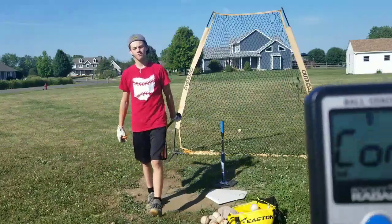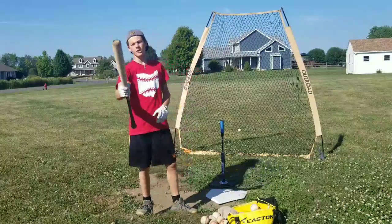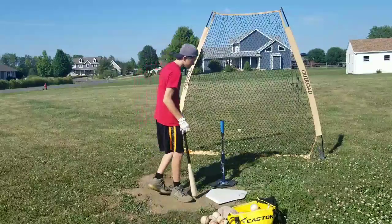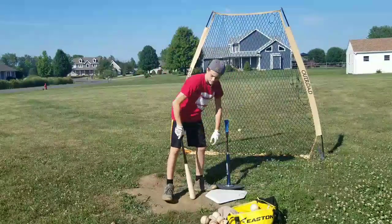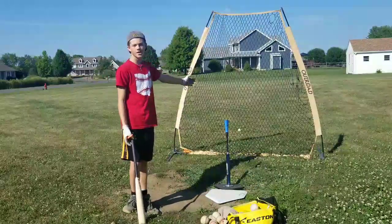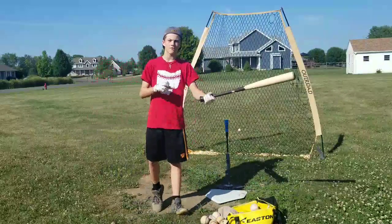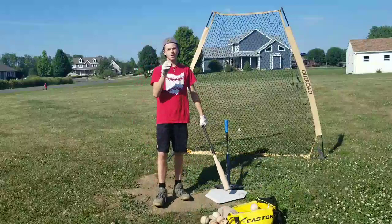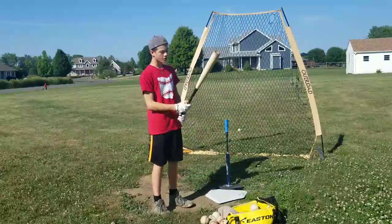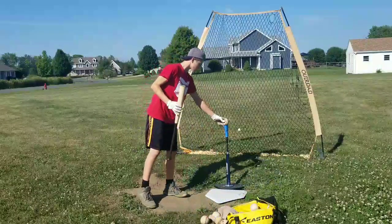My brother's behind the camera with the pocket radar. I'm going to start out swinging the Andrew McCutcheon Pro model just getting loose on the tee, and then I'm going to hit with this thing. Then we're going to do some side toss, hit it to the net. If we still have time, I might bring out the pitching machine and throw some squishy baseballs and see how far I can hit them. But starting off 20-30 swings, just getting loose.